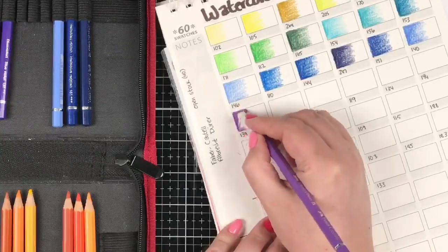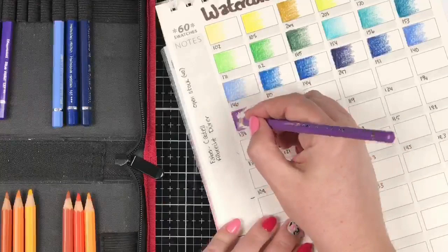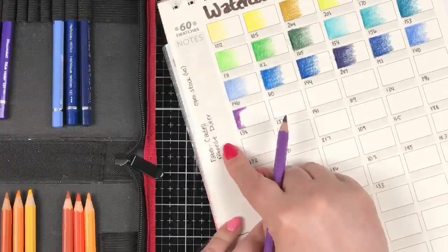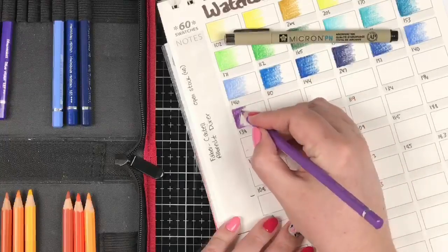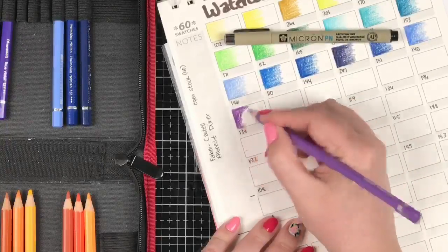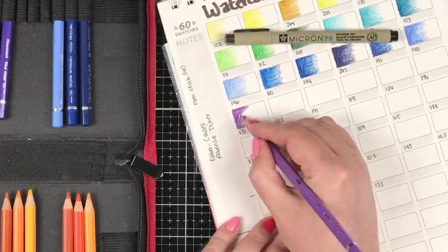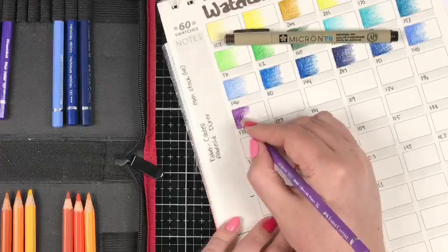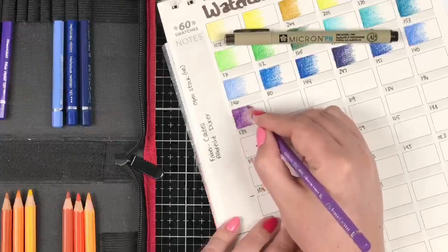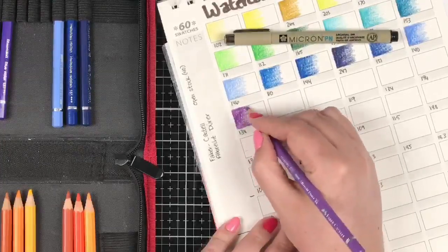For the black ink I'm using to write all the numbers and notes, I'm using a Micron PN pen because it's archival and permanent — it won't be activated when I hit all these with water, so we won't have any bleeding issues.